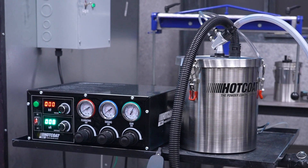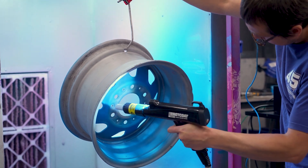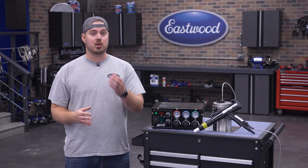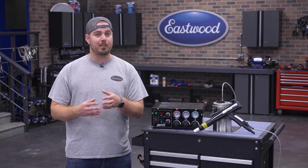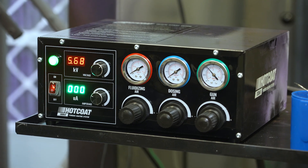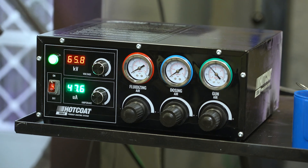The benefit of dosing air is that it'll help you reach deep recesses in your part without increasing powder volume. If you've ever powder coated anything before, you know that struggling on a corner can lead to powder buildup and even runs. Lastly, gun pressure is the setting you'll use with our 2 or 5-pound hopper, and it simply regulates your trigger-controlled air pressure.